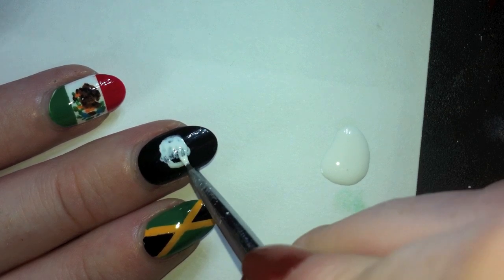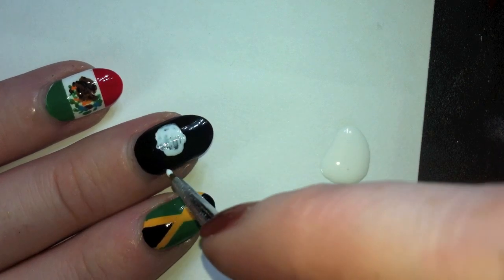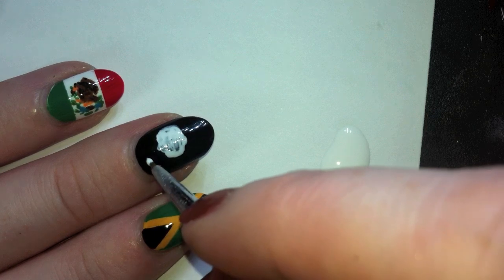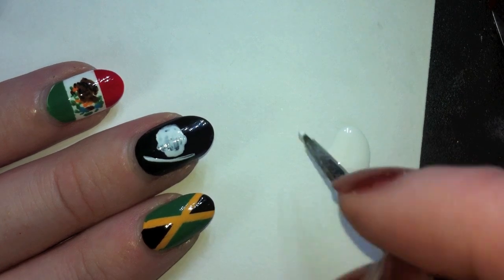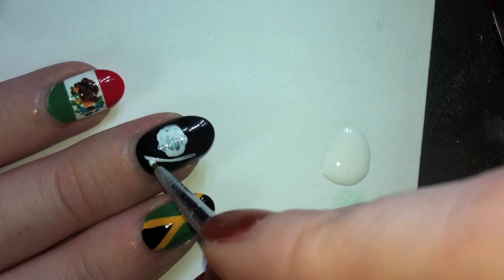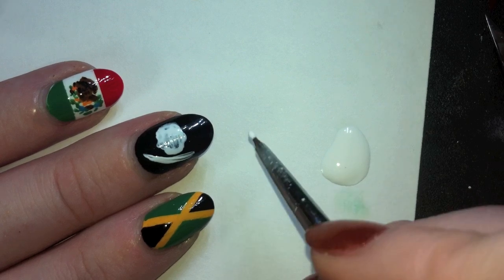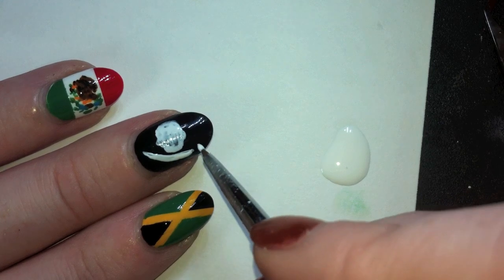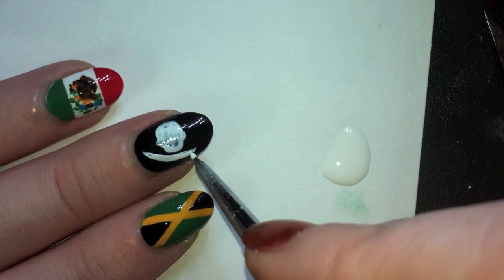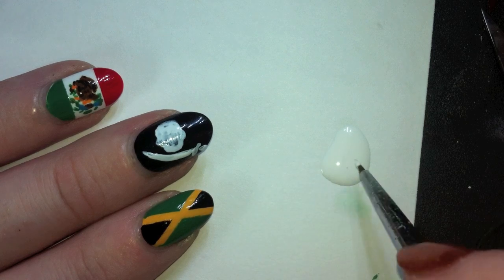We'll draw the bottom jaw and go in and put the details in black later. Next we're going to paint the swords that go underneath the skull. I decided to go with swords instead of crossbones — if you like crossbones better you can do that too. Your pirate flag can be as piratey or not piratey as you want.